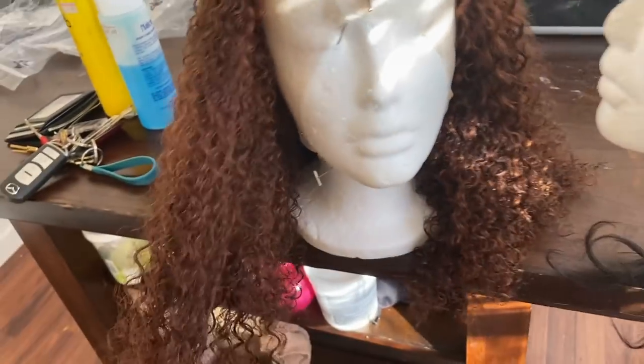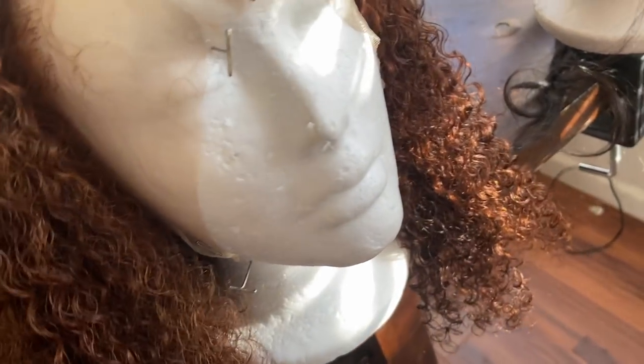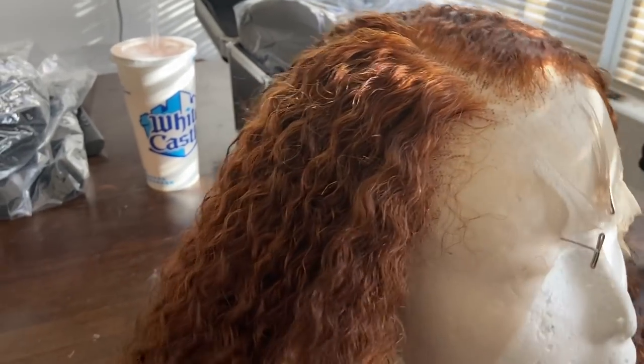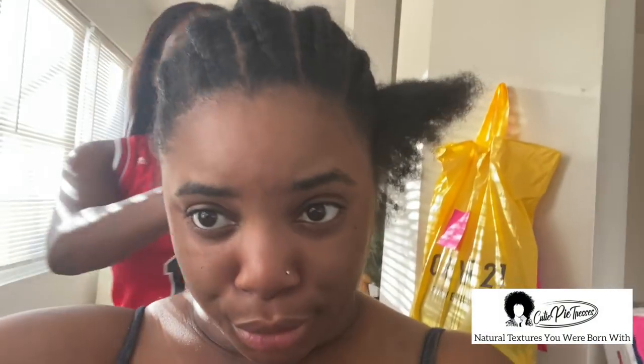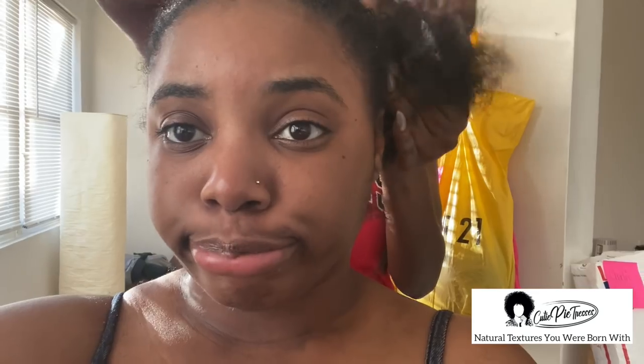Oh, I like this — this is gonna be so different, I've never done anything like this before. It looks like it dyed very well. Alright boom, got this. Now we're just going to go through the install. Braid your hair down — I've seen a lot of people do their hair in twists instead of cornrows. Let me know if you do that; I've done it before and it still worked very well, but I choose to get my hair cornrowed.